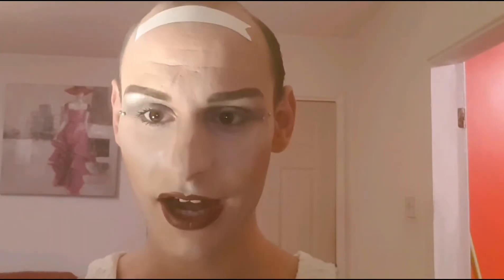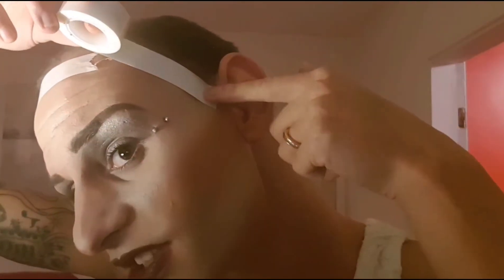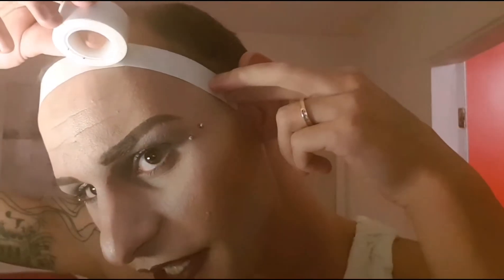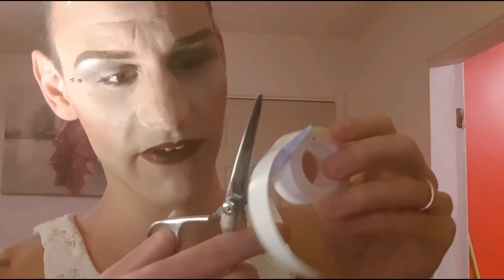Then I stick this bit down so it's nice and flat, press on nice and firm because you want it as firm as possible. Keep pressing it down till you feel like it's nice and stuck on. Then I measure from this part of my ear straight up to that line.